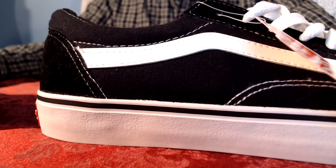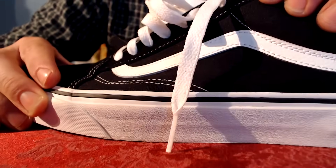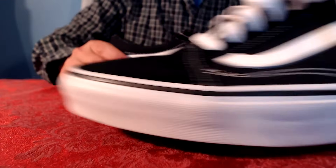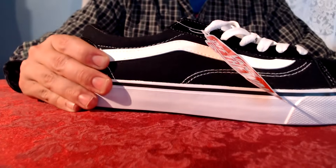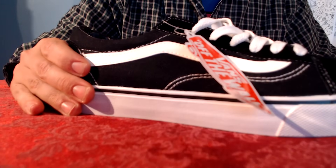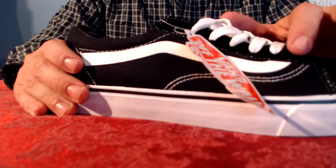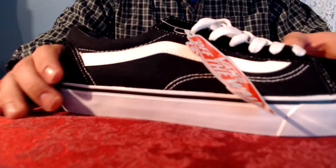Real Vans also have eight eye holes for your laces, while the fakes have seven. Sometimes the fakes will also include metal rings in their eye holes.